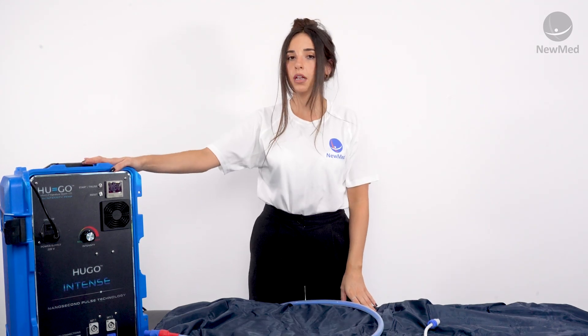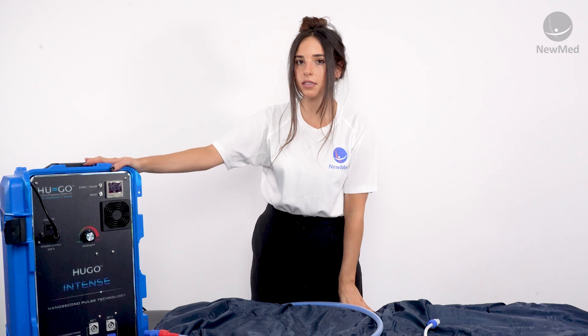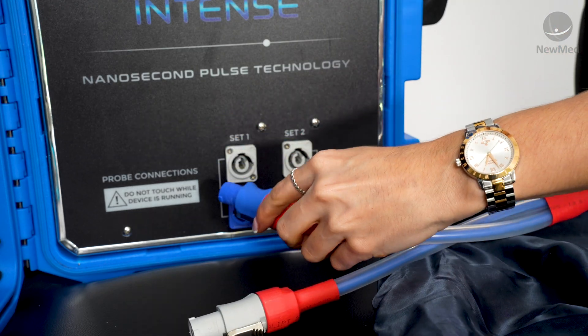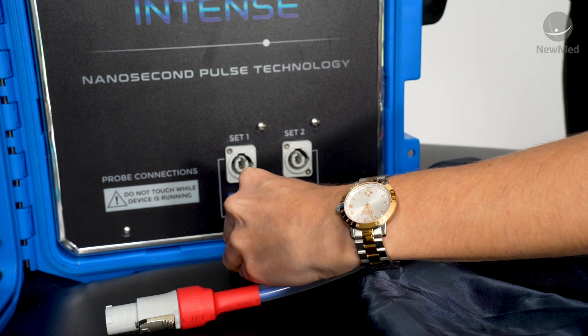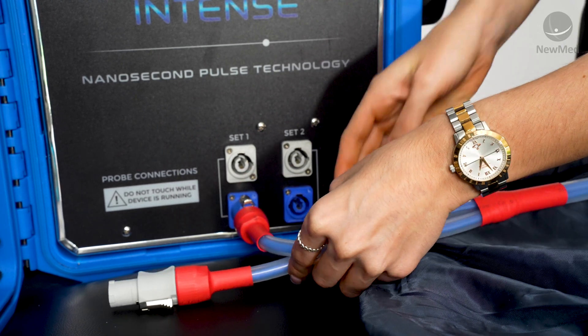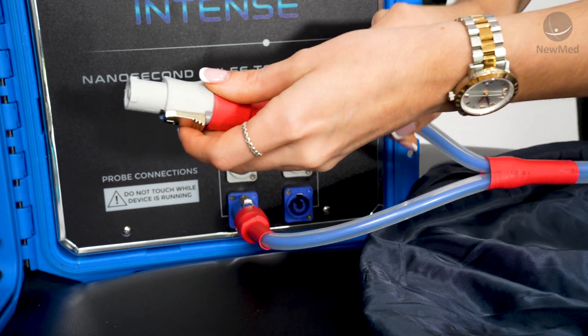In this example we're going to plug in just one full body mat, but for all other applicators the process will be exactly the same. Take the two inputs from your mat applicator and plug them into set one, ensuring that the blue matches the blue and the grey matches the grey. Turn it to the right until you hear it click.